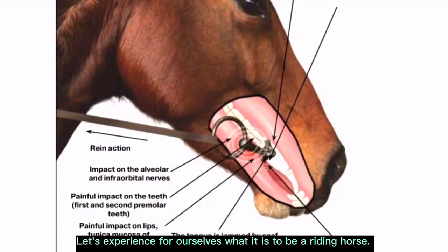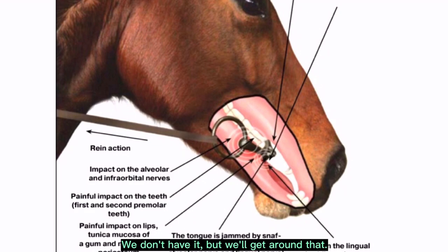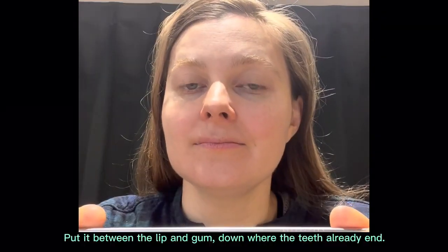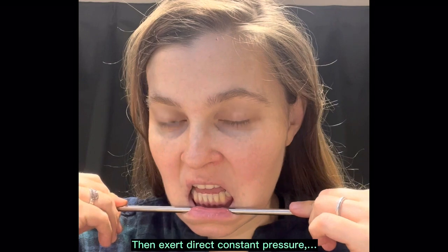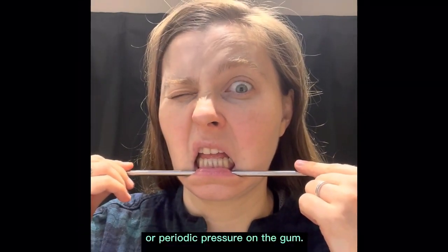Let's experience for ourselves what it is to be a riding horse. The horse has a diastema in her mouth, a toothless margin. We don't have it, but we'll get around that. You need a metal object, such as a tube or a straw. Put it between the lip and gum, down where the teeth already end. Then exert direct constant pressure towards the ears, or periodic pressure on the gum.